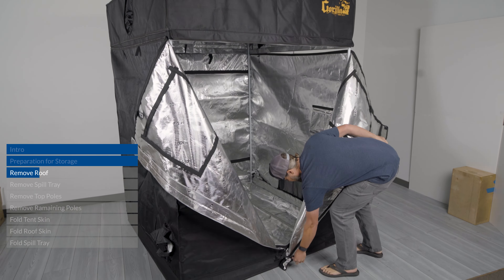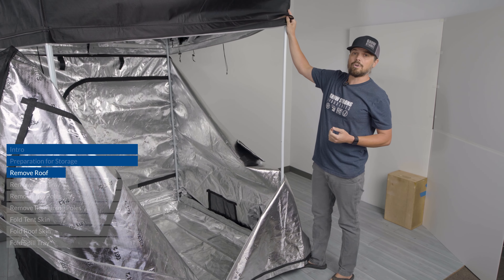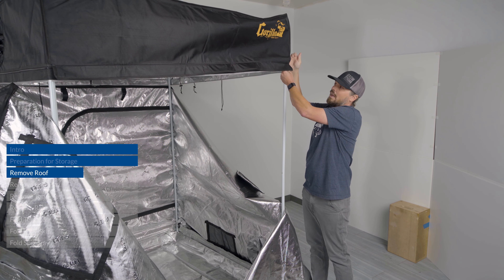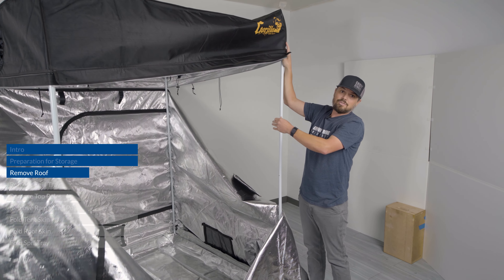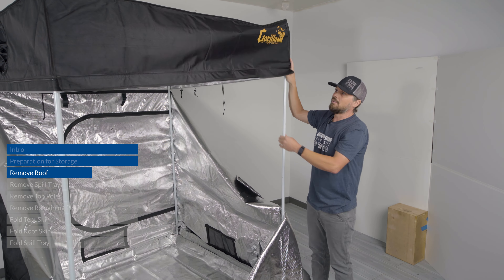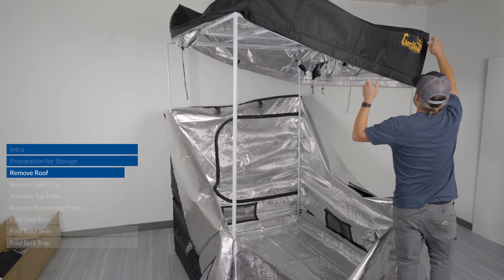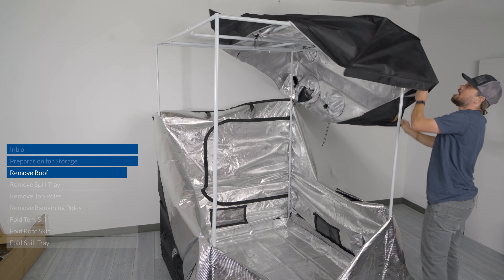When disassembling the tent, take the same precautions you took when putting it together. Don't fully unseat one corner of the roof without moving the other corners up first, because that creates undue pressure on a single seam and can cause damage. Move the other corners up a little bit first, then once the pressure is off you can take that last corner all the way up and pull the roof down to the side.